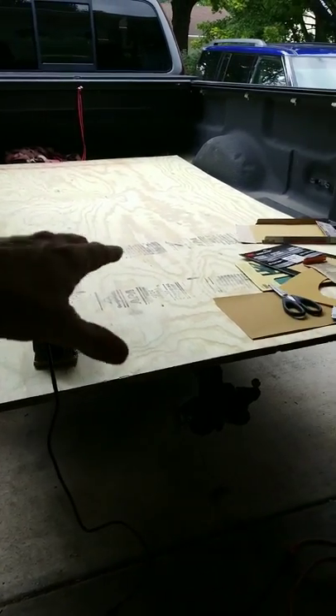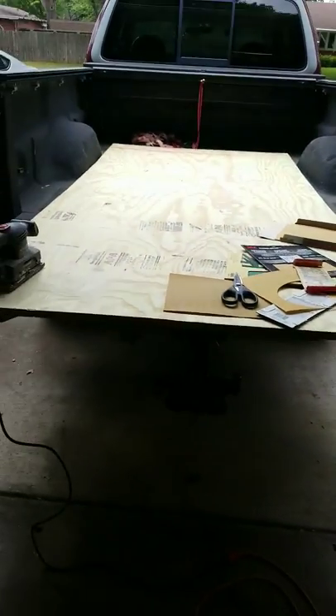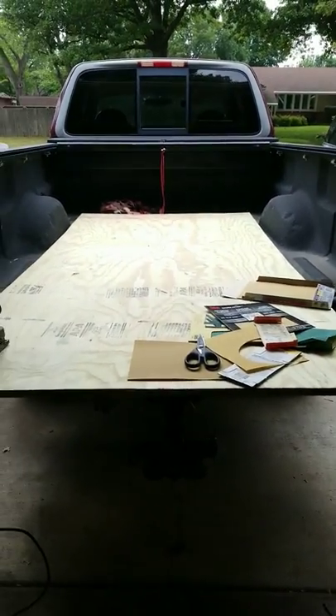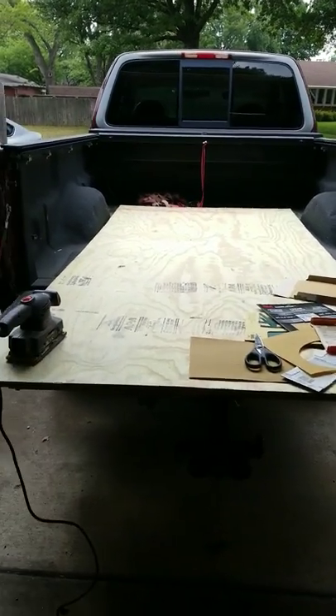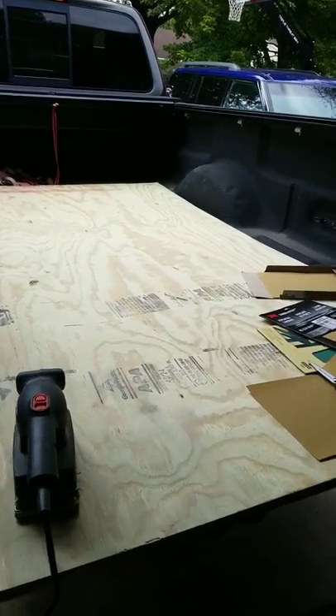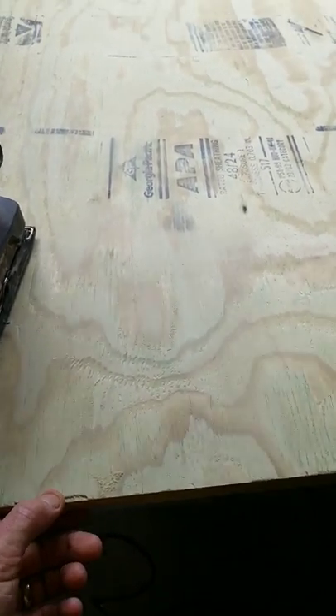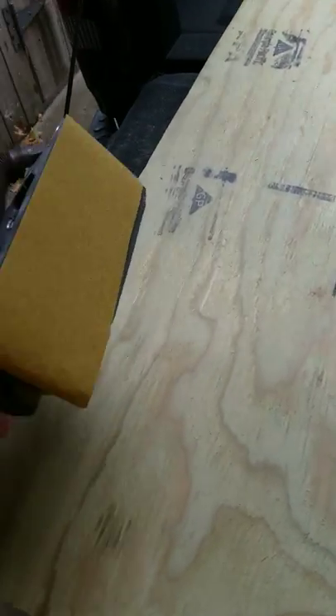We're going to sand that down. I've got the Christmas music to get me in the mood. We're going to sand this down and make it nice and smooth. It's probably going to take me 20 or 30 man hours to get this where it can be painted. We're going to have to use a lot of wood putty and stuff. We start now with 180 grit sandpaper.